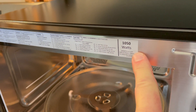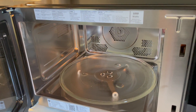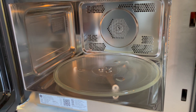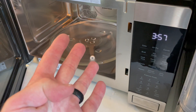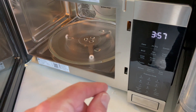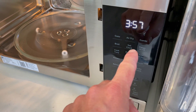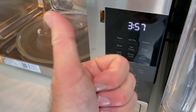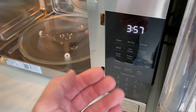This boasts 1050 watts of power and it has a large space for most of your cooking needs. This one appliance has four separate functions that really make things nice and easy. We have a conventional oven option, an air fry option which is incredible, a broil option, and then the normal microwave option.